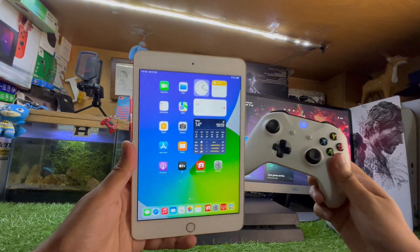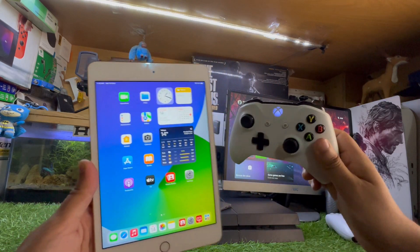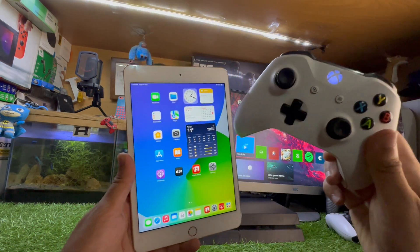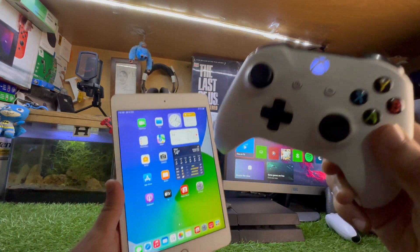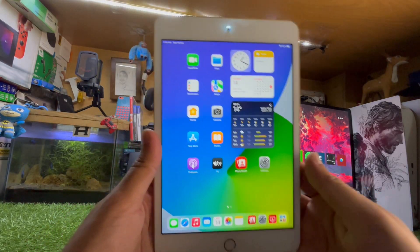Hey, what's up guys. In this video I'm going to show you how to use Xbox Remote Play on your iPad. So without wasting any more time, let's get straight to the point. My Xbox controller is connected with the iPad — if you don't know how, I've already made a video on that. This controller is connected with my iPad, not the Xbox.